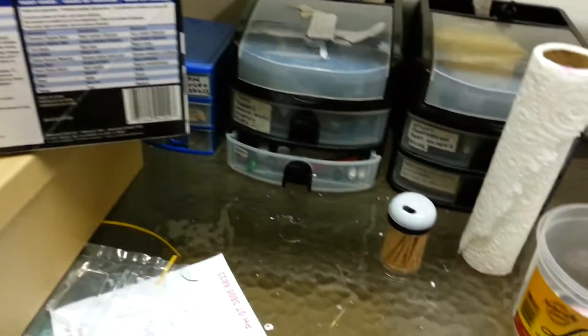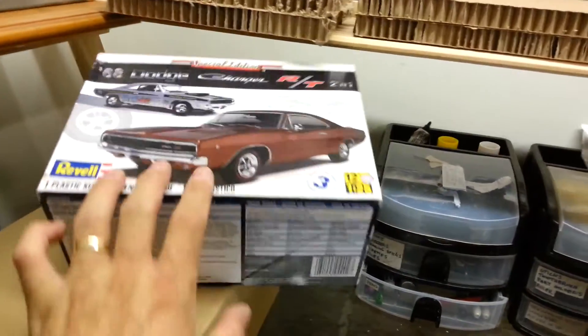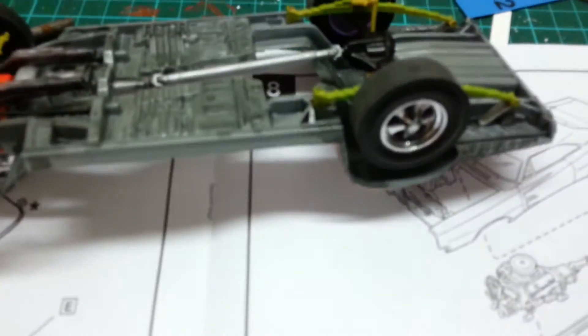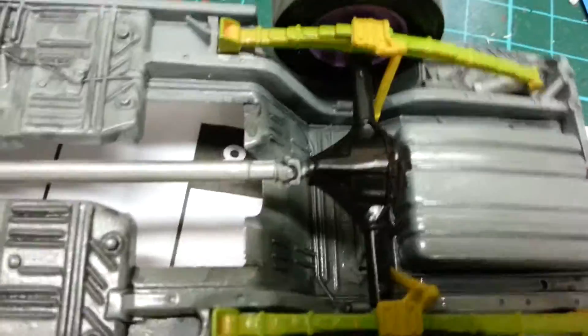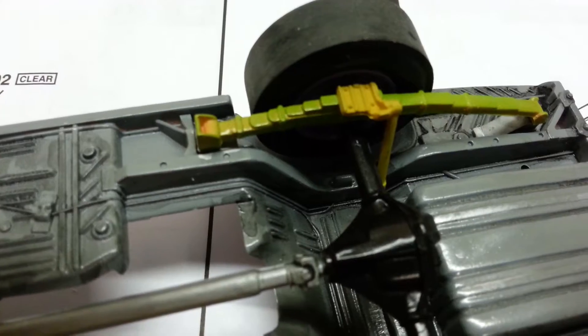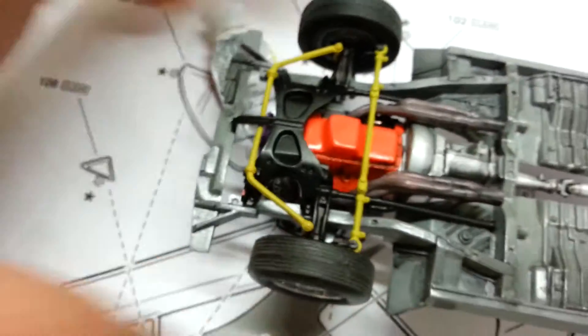Hi there YouTube, Phil here with another little update on the 68 Dodge Charger. We've got the suspension and the wheels on so we can now officially call this a rolling chassis. The rear end's in and the front end's in and it actually turns.